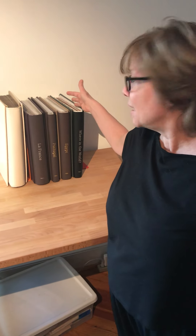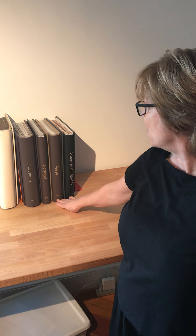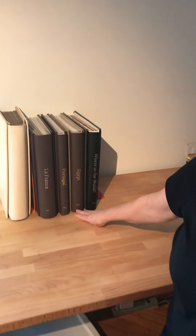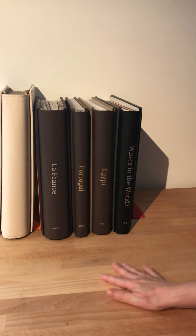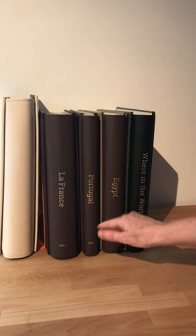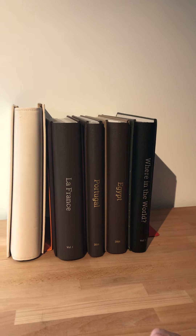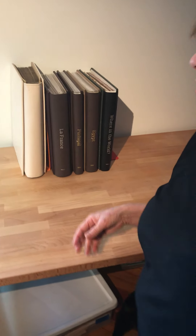With Creative Memories I've done a variety of different types of albums, and one really great thing you'll notice is that Creative Memories offers these spines where you can individualize them and have them printed. I've got one on La France, Portugal, Egypt, and one called Where in the World. I just wanted to show you a little bit of what I've done in my travel albums.